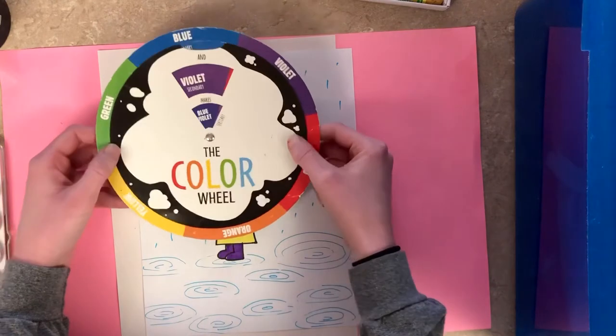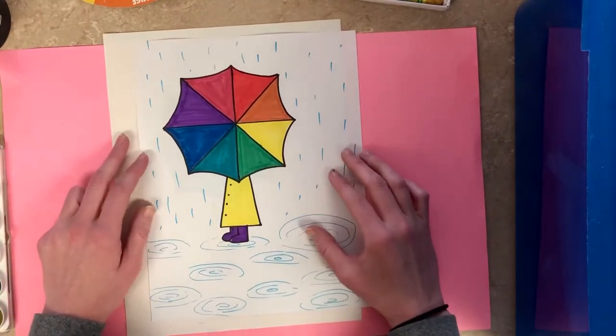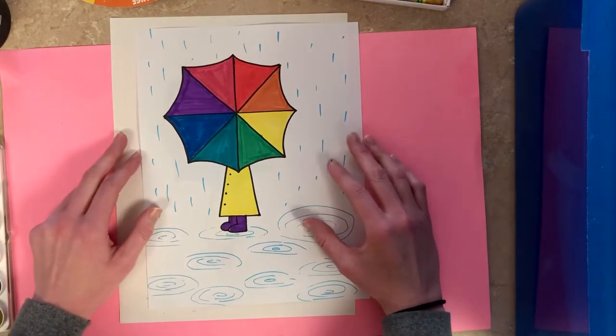We also have our cool colors — they might remind you more of winter, so greens and blues and purples. Today we're actually going to be making a bit of a color wheel, but it's going to be a little more fun — we're going to be turning our color wheel into an umbrella.